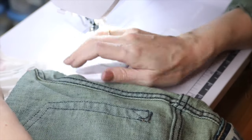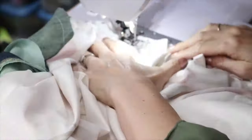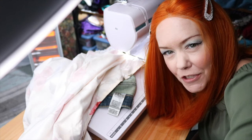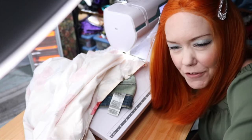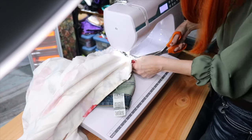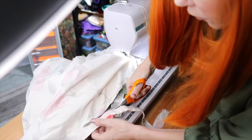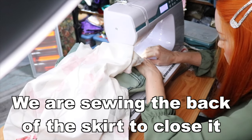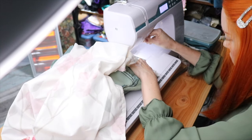We now have our seam sewn together for the back, and the very last part is to sew the jeans to the fabric. I'm going to cut off the extra from the seam — that'll make it easier for the sewing machine to go through the fabric. If you have an overlocker or a serger, this would be a good time to go ahead and serge. We are done sewing!